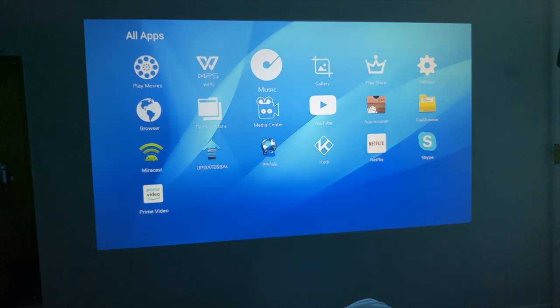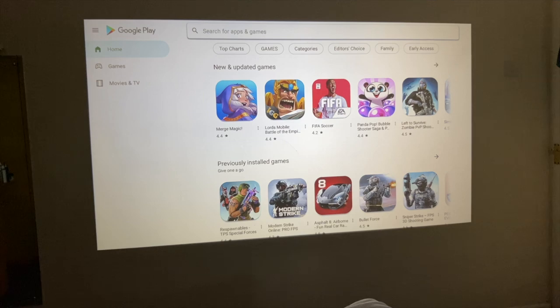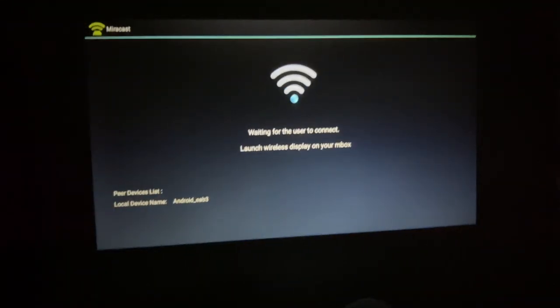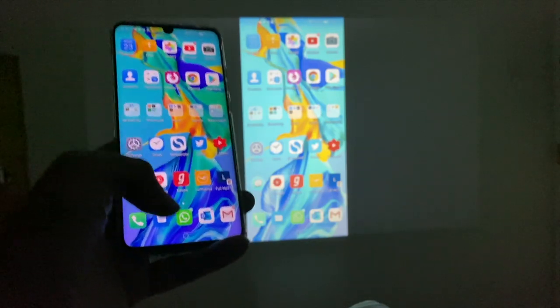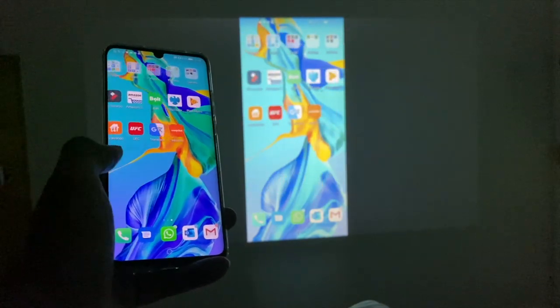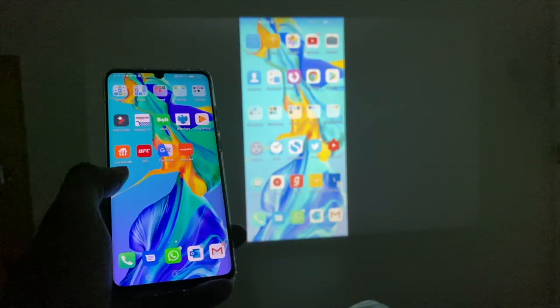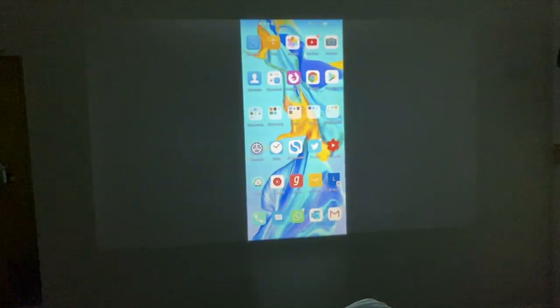So you've got Play Movies, WPS, Gallery, and this is the Google Play Store — it has a custom icon but if you click it you'll see the full version of the Google Play Store. The first thing I want to test out is Miracast, as we do have Miracast on this. We have successfully mirrored my P30 Pro. I'm feeling a little bit of lag here and it doesn't look too good on that screen — it looks a bit washed out — but Miracast is working.